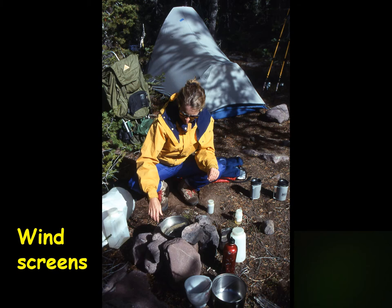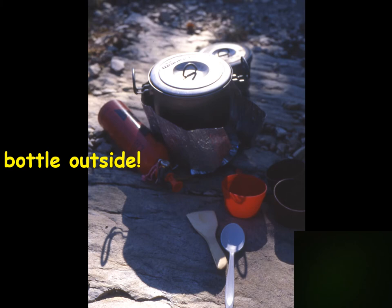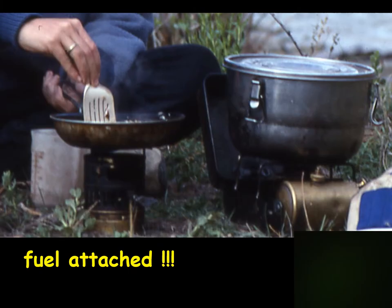Wind is a problem with any stove. Here we're using rocks to block the wind, but with the canister right below the stove you don't want too tight a windscreen — otherwise you'll overheat the fuel container. For stoves with an external fuel bottle you can have a tighter windscreen, though not so tight that there isn't enough oxygen to burn. These two stoves shown both have the fuel container right below the flame, so you must be really careful not to let it overheat.